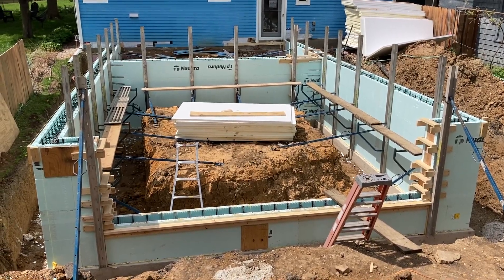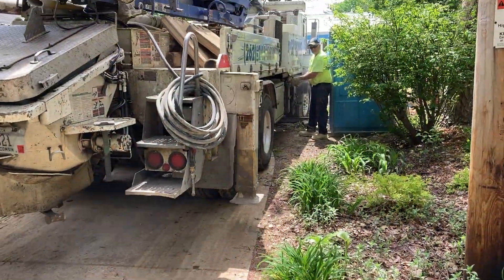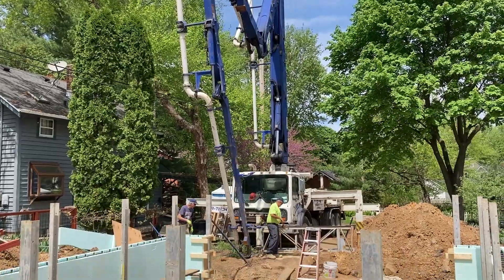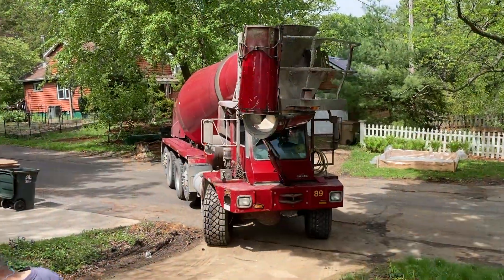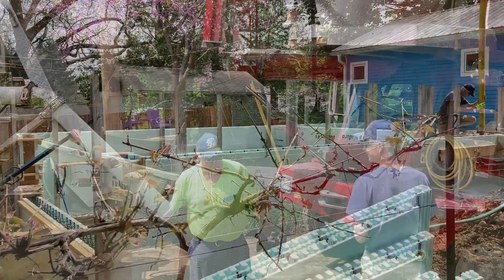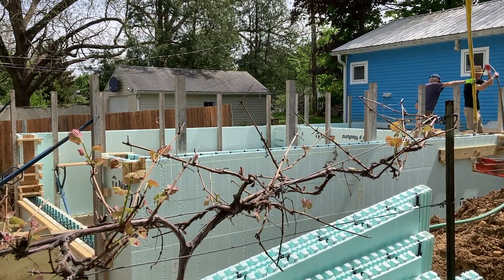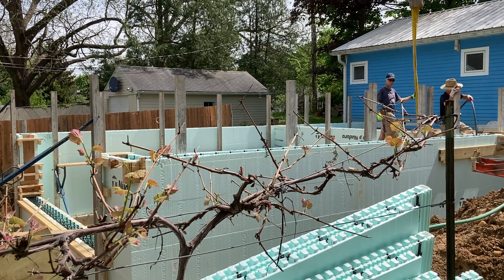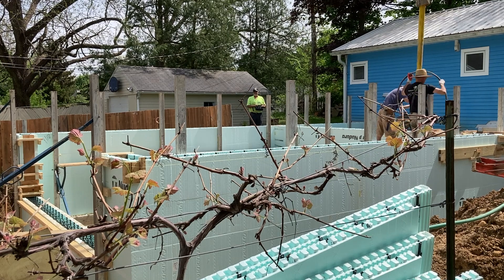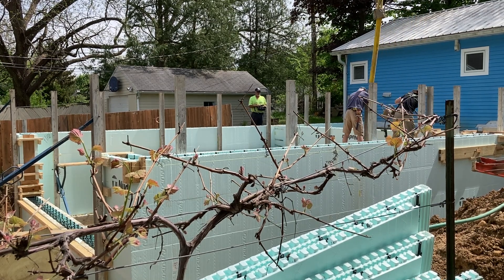This is a very narrow site and we couldn't get the cement truck around the entire perimeter, so we're using a pump truck. It doesn't take very long for the pump truck to get set up before the concrete arrives. Then we just start pumping concrete into the forms in two separate lifts — about three feet deep each time.